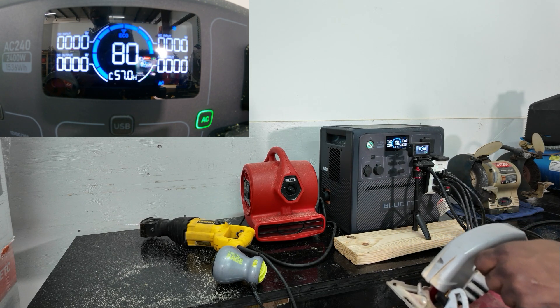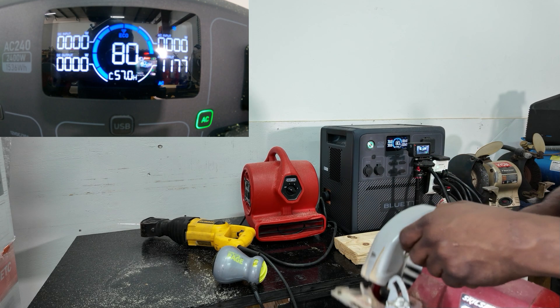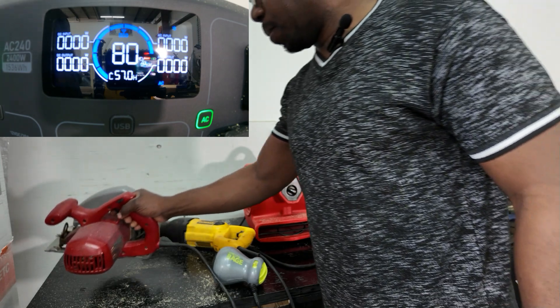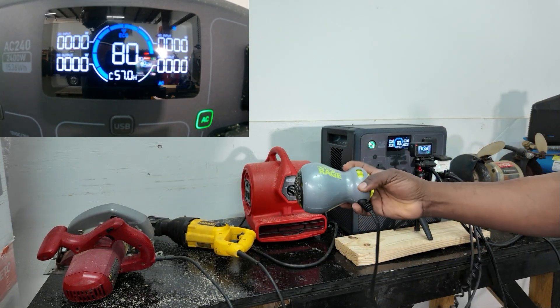Let's grab our saw and see what we get. It started up really high — went all the way up to 2,000 to 2,100 watts.